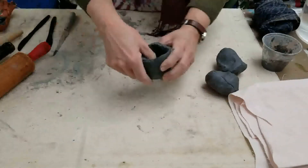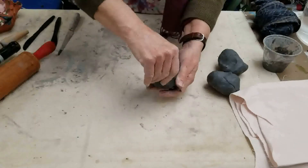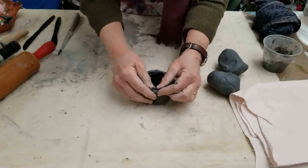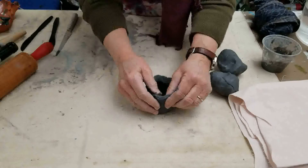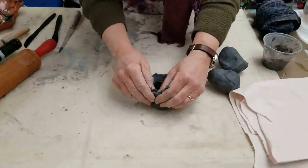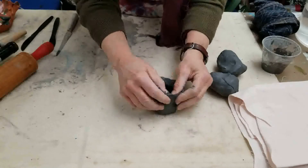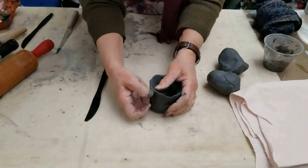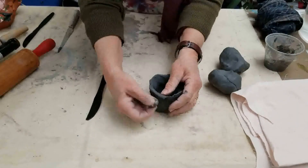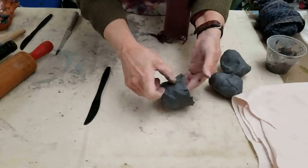I've got my little cup shape — it looks like it could be a little hot cocoa cup or a little teacup. When I get to the edge, I'm going to make sure there are no breaks in it by pushing that soft clay together. If I have anything that looks too pointy, I can cut it off with my knife or round it down with my thumb because the clay is nice and soft. I can smooth the surface with my thumb.